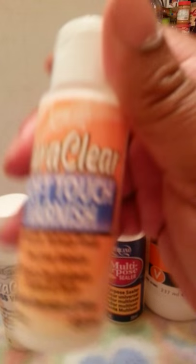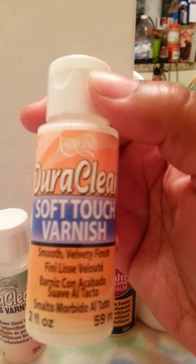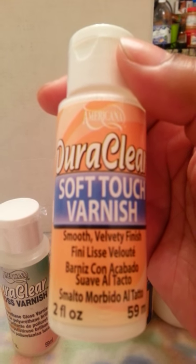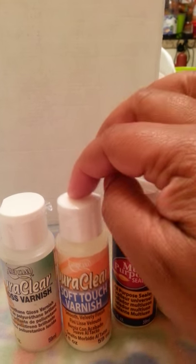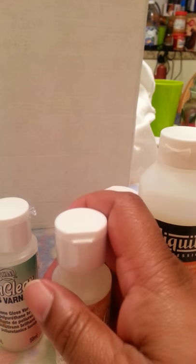I found this product while I was looking for something that gives the baby a dewy appearance. Let me tell you, this thing is the bomb — it's by Americana, it's called DuraClear Soft Touch Varnish. When I tell you it gives a smooth, velvety finish, that's exactly what you get. It's just as effective as a dewy skin look. It gives a really nice, soft, baby-smooth appearance to the skin with no gloss at all. I absolutely love it.